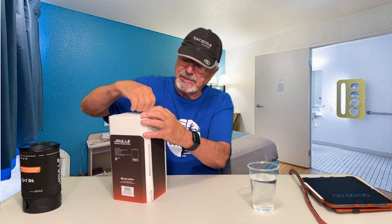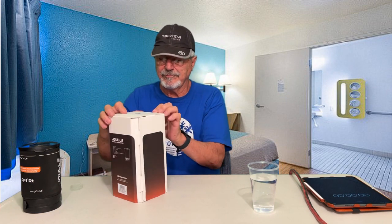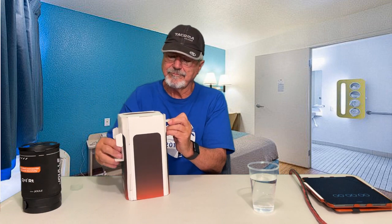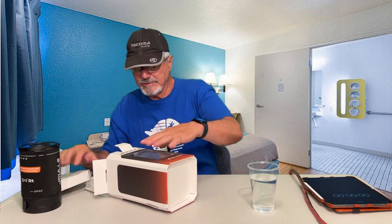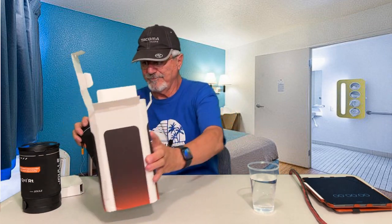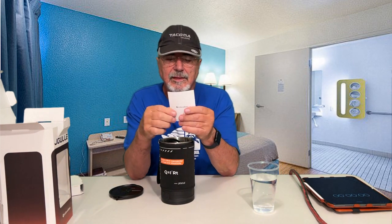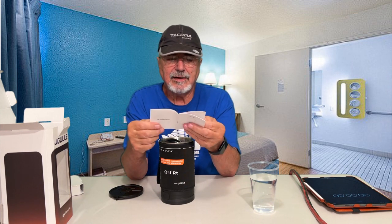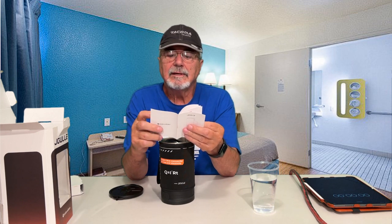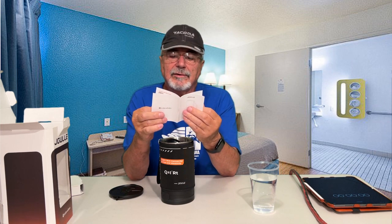I probably should have cut this open before I started, but it can't be that hard — just a piece of tape. This one's brand new, never been used until today. Inside you have your user's manual, made by Stokes Vaultex. It tells you everything about how to use the popcorn setting, and then cleaning and maintenance. To boil water, it doesn't take much.